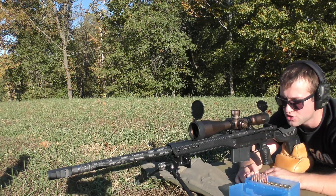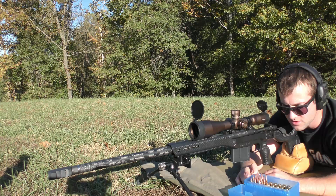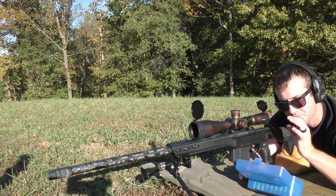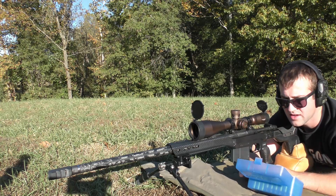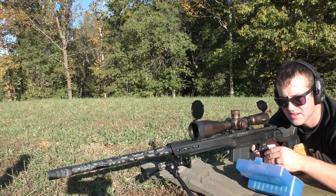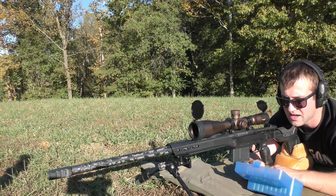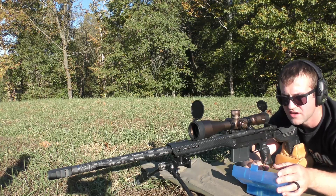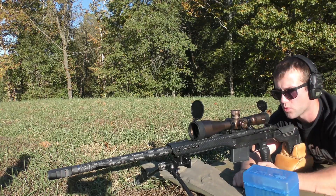I'm going to say the velocities as I shoot them. We're shooting at roughly 100 yards. I'm probably just going to single feed these for simplicity. I'm actually going to work slowest to fastest powder as far as the burn rate, so we're going to do N570 first, then N568, and then N565. We're going to go ahead and start with 66.5 grains of N570, working up in one grain increments.